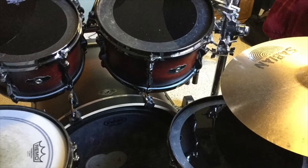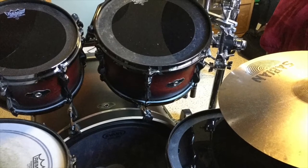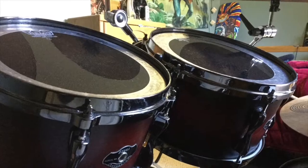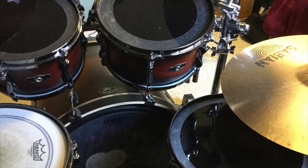A typical drum set usually has three toms: a high tom, a mid tom, and a low tom. These drums do not have any wires on the bottom like the snare drum does. The higher tom always has a shorter diameter than the lower tom, causing it to be more high pitched. The smaller the diameter of the drum, the higher pitched the sound, while the larger diameter drum gives off a lower pitched sound.